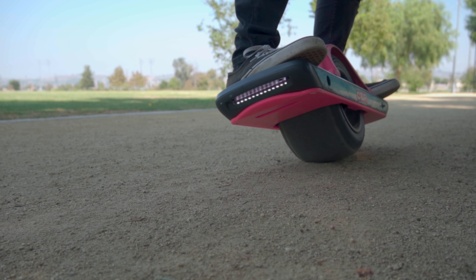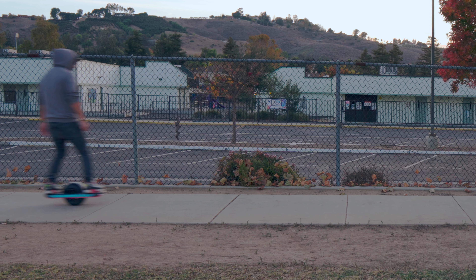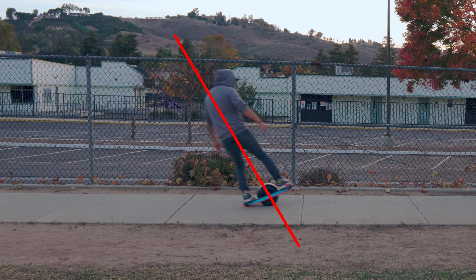Once you have enough speed, stay in a straight line and start shifting your weight back to slow down. You're gonna have to do this pretty aggressively, or else you'll just end up slowing down and eventually going backwards instead of actually dragging your tail. This is the part that most people have trouble with — they don't slow down aggressively enough, so they have a hard time getting their tail to actually scrape the ground.